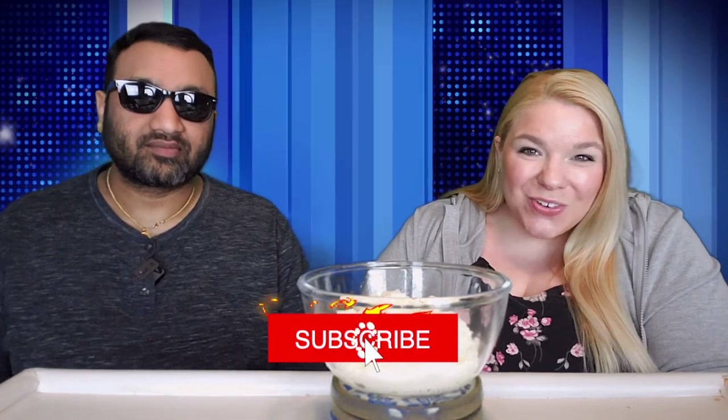Hey everyone, welcome back to 5 Minute Eats. We are on day 4 of Mashed Potato Week here on 5 Minute Eats, and today we have the Hungry Jack Mashed Potatoes made with 100% real Idaho potatoes.